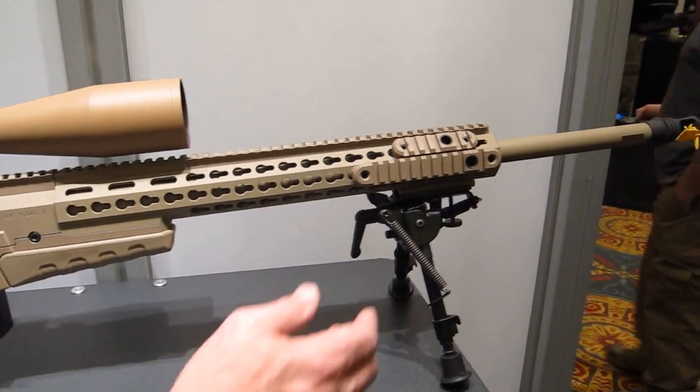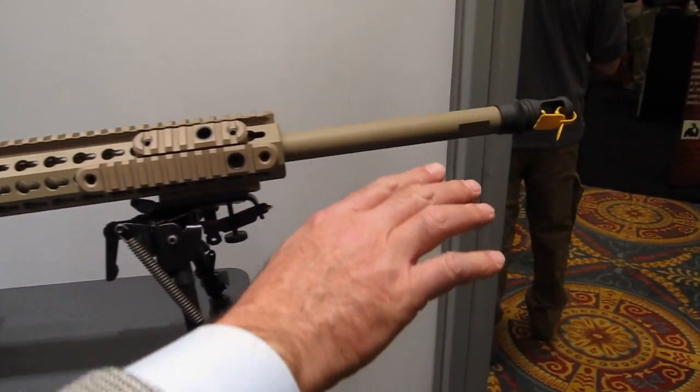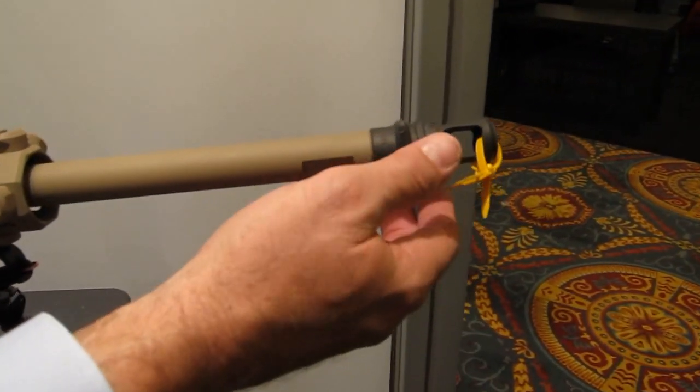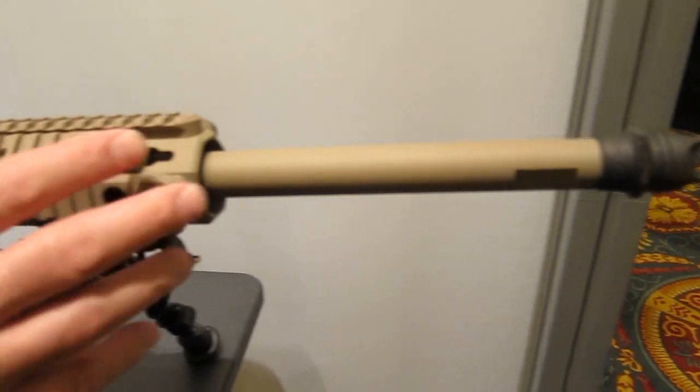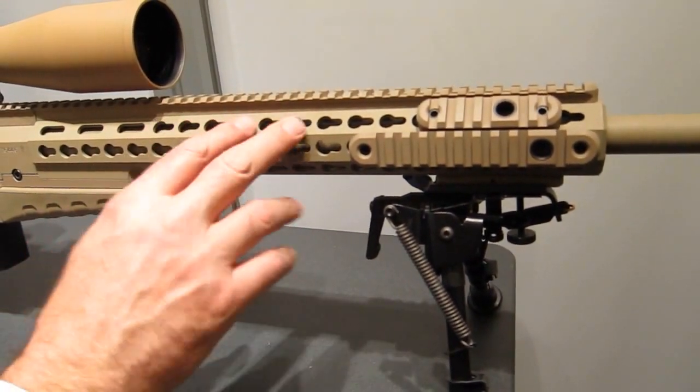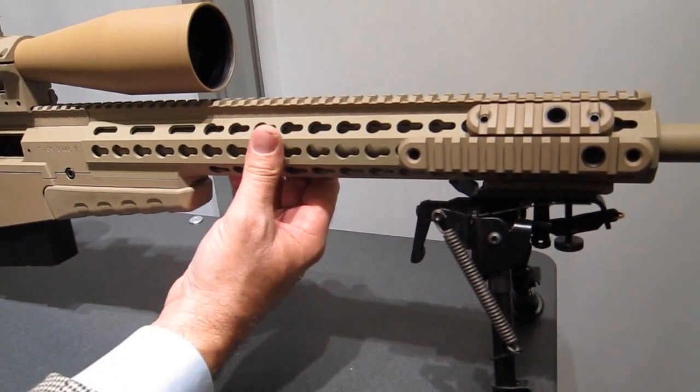We've got a .338 barrel with an AAC muzzle brake. The muzzle brake helps reduce recoil and is also a quick adapter for a silencer. We come back to the proprietary AI chassis free float tube.